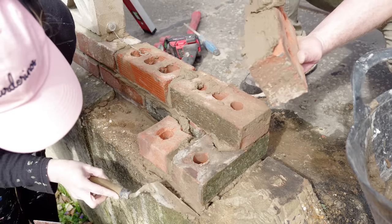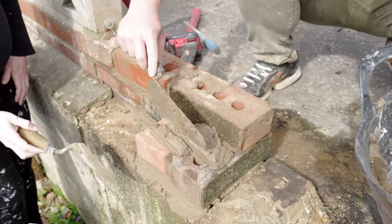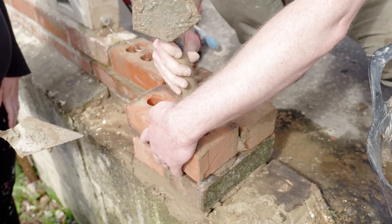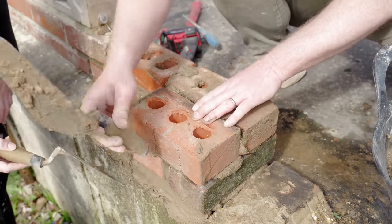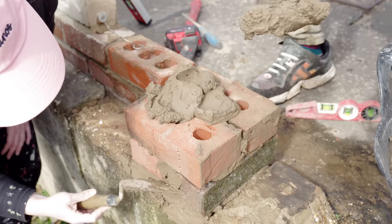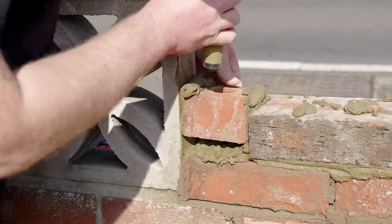Skipping ahead a bit, this is the second attempt and I'm much happier with it this time. We started finding our rhythm because I could lay the bricks while Ria could tidy up the pointing on the mortar lines. The mortar was firming up so quickly that if I just concentrated on laying and Ria concentrated on tidying, that seemed to work really well.